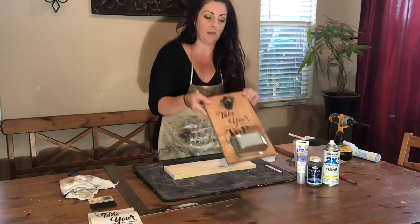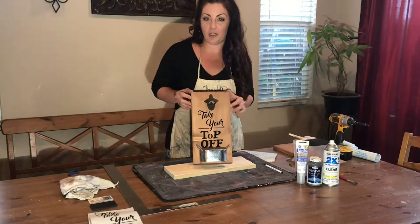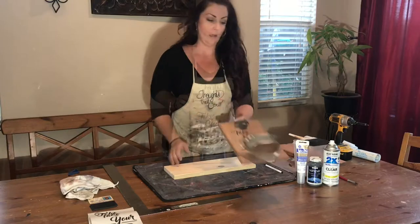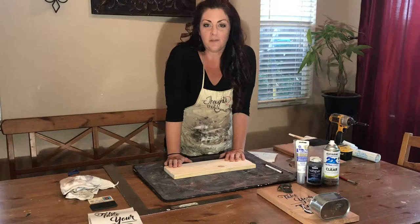So this is what I'm talking about here — this is what we're going to make. This is an old-fashioned bottle opener. It hangs on the wall. I'm going to take a minute and show you all the supplies that you'll need to make this easy gift.